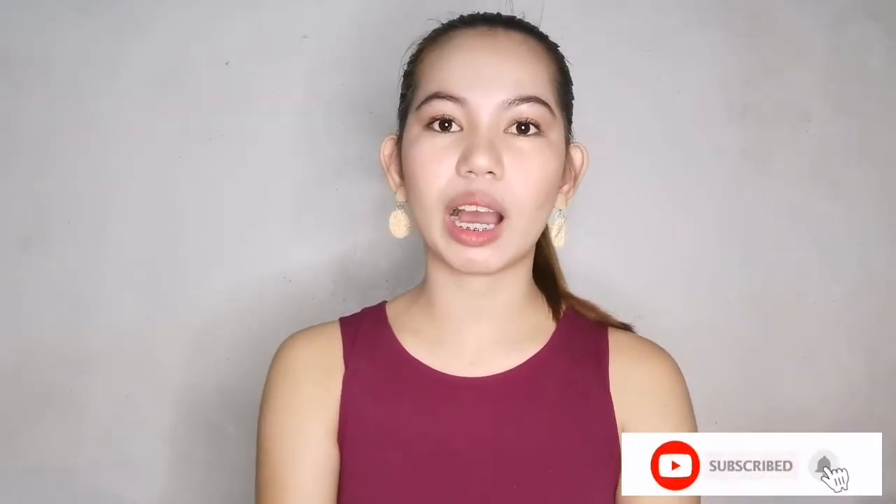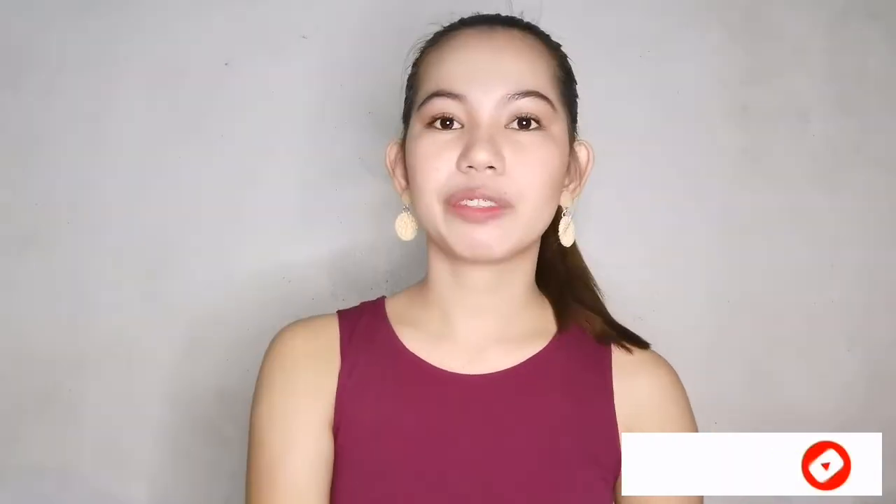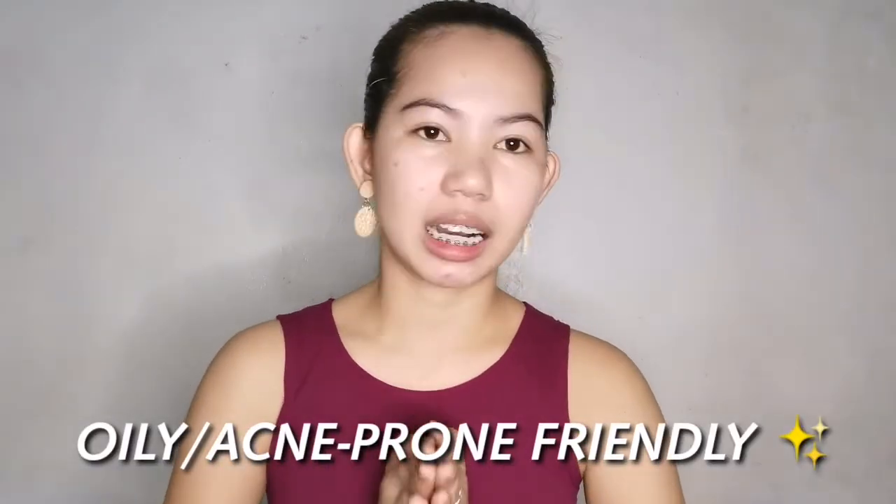Hey guys, welcome back to my channel! In today's video I will be showing you how I do my makeup that is suitable for wearing masks. If this is something you are interested in, just keep on watching. Before we start, take note that my skin type is oily and acne prone, so rest assured that all of the items I'm going to show you are oily and acne prone friendly.